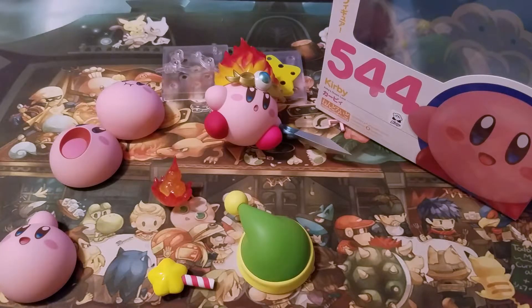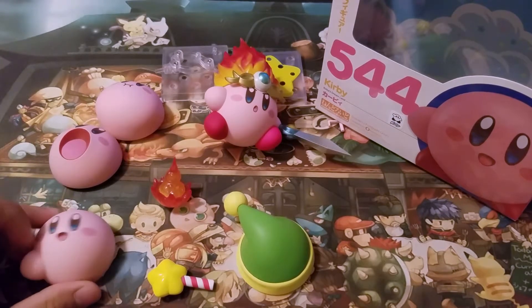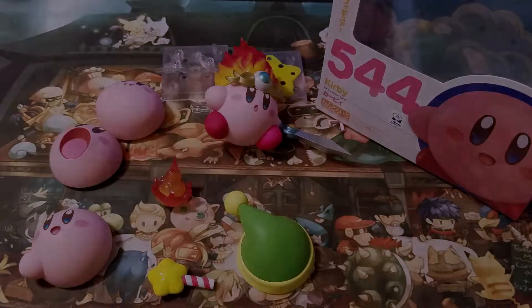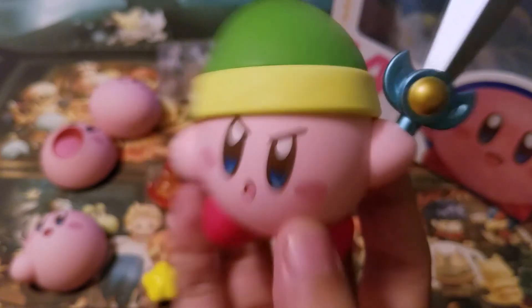Otherwise, guys, I totally recommend this. I'm not trying to keep you here with me being super excited about a Kirby figure. Thank you guys for watching. Enjoy the rest of your night, and take care. This is so cool!